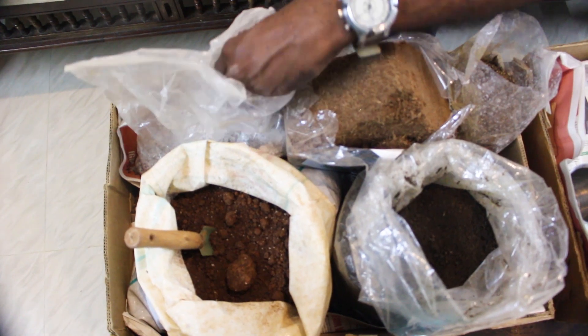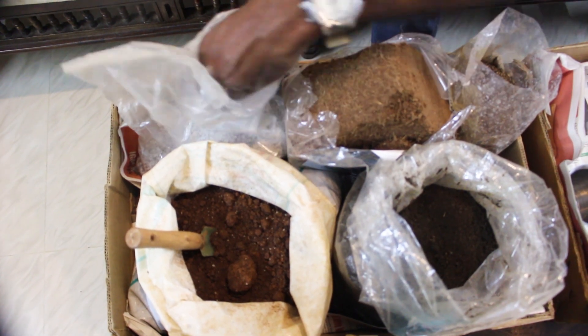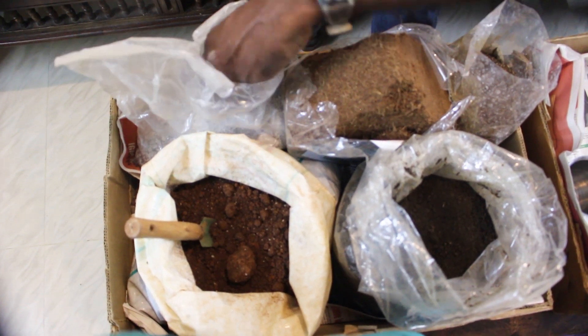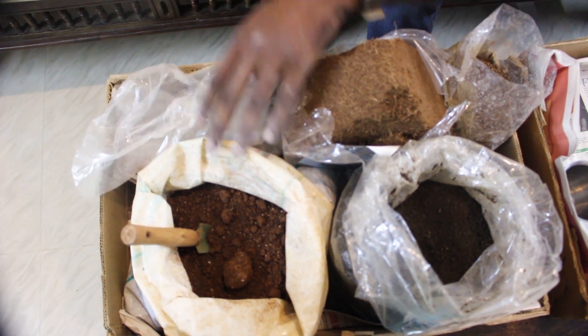Perlite is costly but it is a good thing. Without it, roots can get choked and the sand becomes tight. It is a good thing for plants. I will use perlite — let's mix it in.